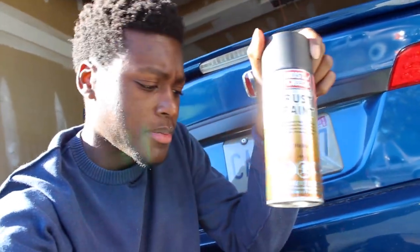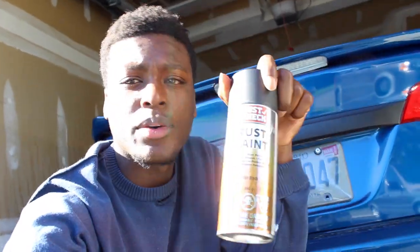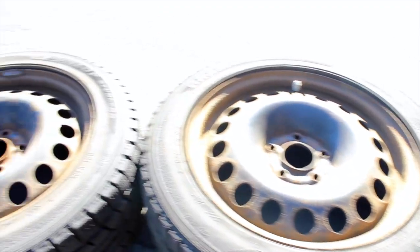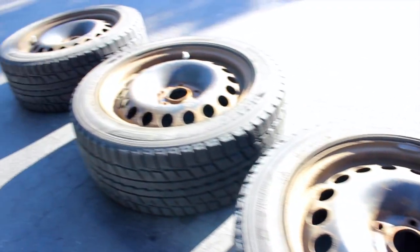These snow tires are actually super rusty, so we're gonna refresh them. Got the Rust Check — it's black — we're gonna paint them black. I'm gonna sand them down a little bit then hit it up with some paint. Sanded it down, got my mask on, time for some paint.